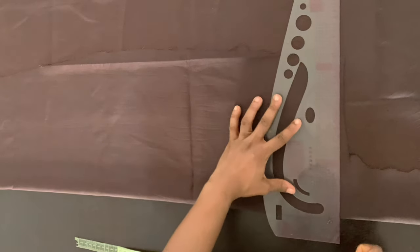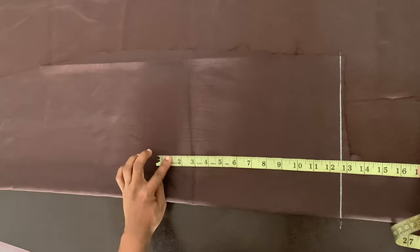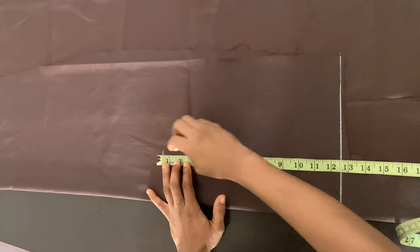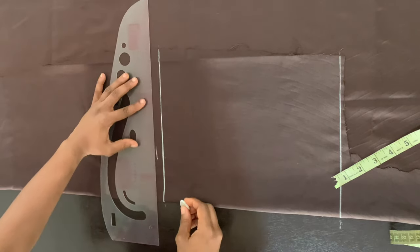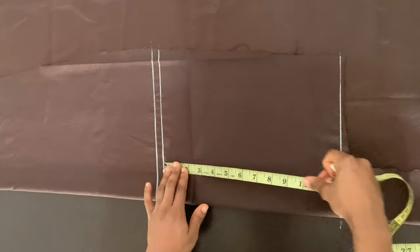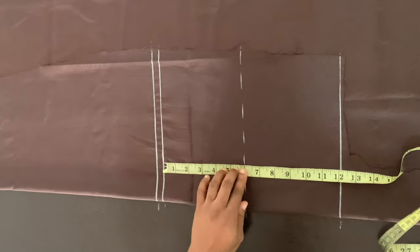I'm starting off by drafting the bodice of the dress. I folded my fabric, marked the baseline, then marked the half length. The half length of this dress is 12 inches, and I added half an inch at the shoulder for allowance. From the shoulder line, I'm going down by six inches, which is the armhole line, and I'm marking that point.